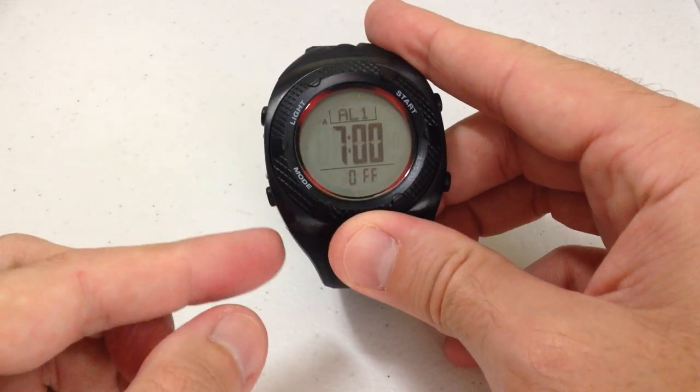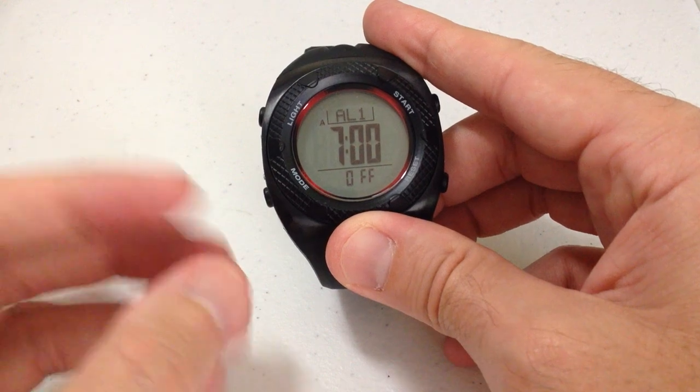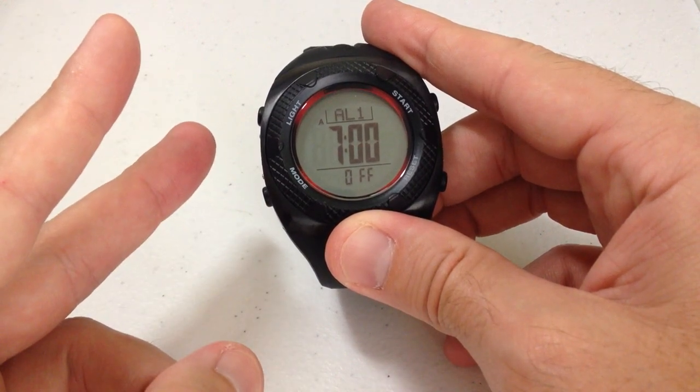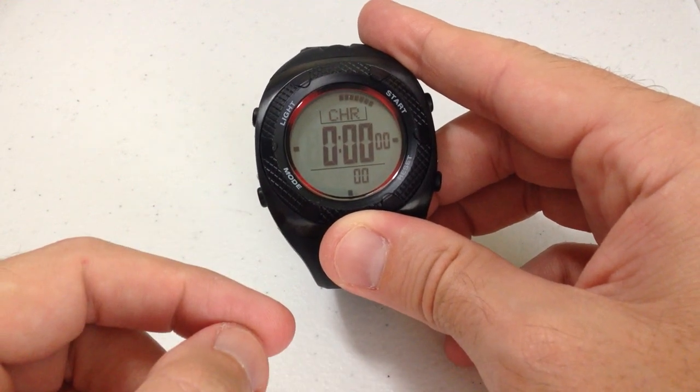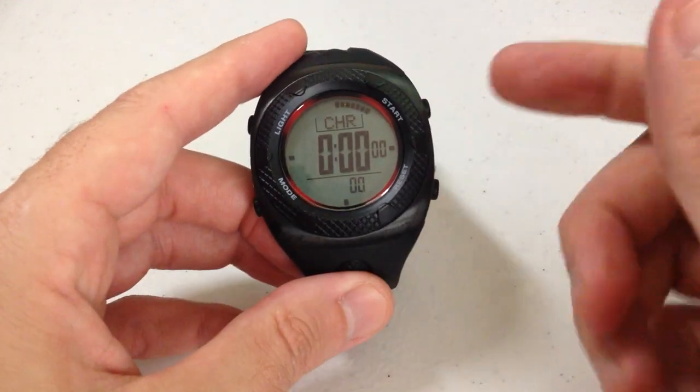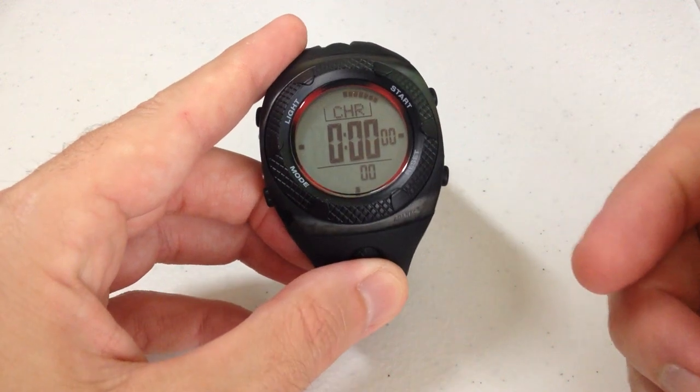If I press the mode button, that will take me to my alarm mode. You've got two different alarms you can set on this watch. If I press the mode button again, it'll take me to the chronograph feature. This is where the start and stop buttons come into play.